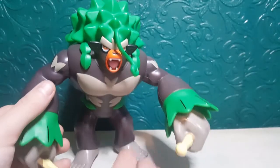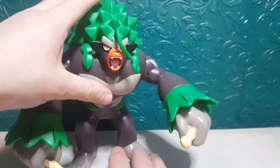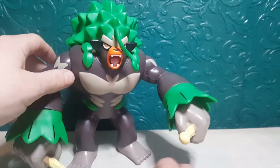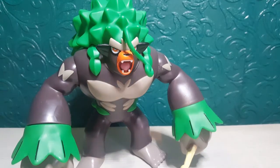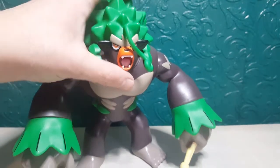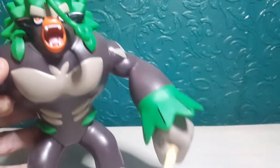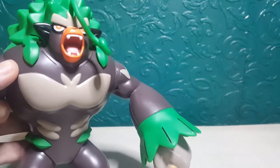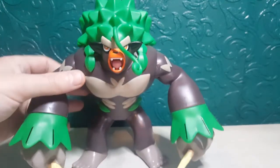He just looks so large and in charge — he's such a big figure. I was a bit scared he was going to be a bit top heavy, but he looks absolutely awesome. The mouth area has some really nice details as well, it's really nicely painted. He's got his mouth open, he looks angry, ready to play some rock music or drum music, and that's really nicely painted too. Now I'm going to show you the articulation.